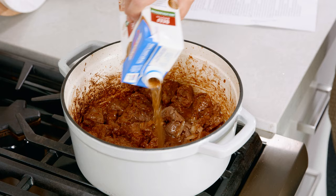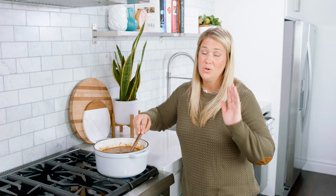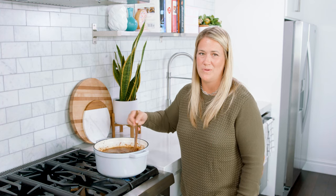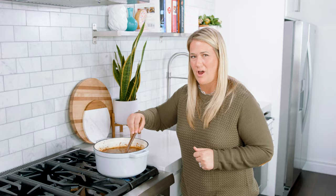Next pour in 8 cups of beef broth and 1½ cups of dry red wine, which is an optional ingredient, but it really boosts that beefy flavor and adds a delicious rustic feel to this soup. If you don't want to use it feel free to just add a little extra broth in.